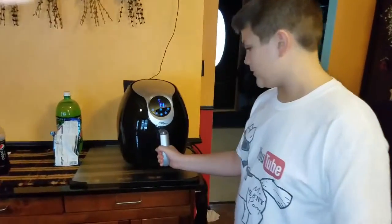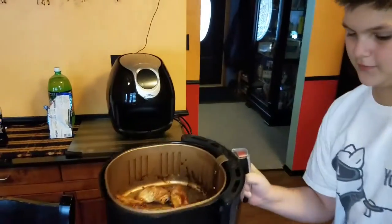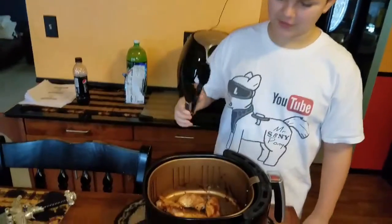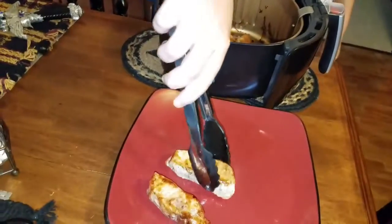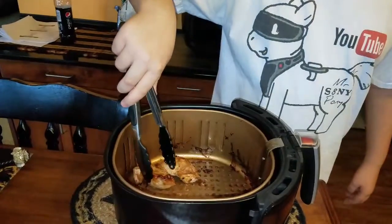We put it in for a minute and now take it out and put it back where it was before. Be very careful — if you touch the pan like I just did a minute ago, it's very hot and it will burn you. Now take all these out.